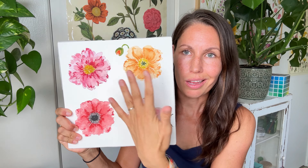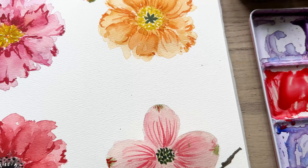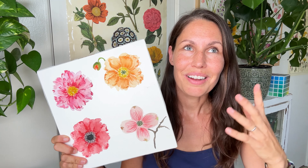We are painting an Icelandic poppy, we're painting a peony, we're painting an anemone and also dogwood. The idea is that what really makes flowers recognizable is the center that they have. These are all different in their centers. I'm excited to teach this to you — let's do it.